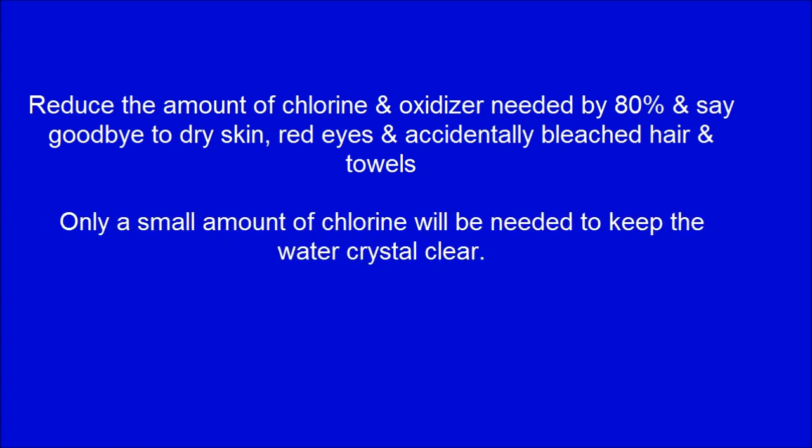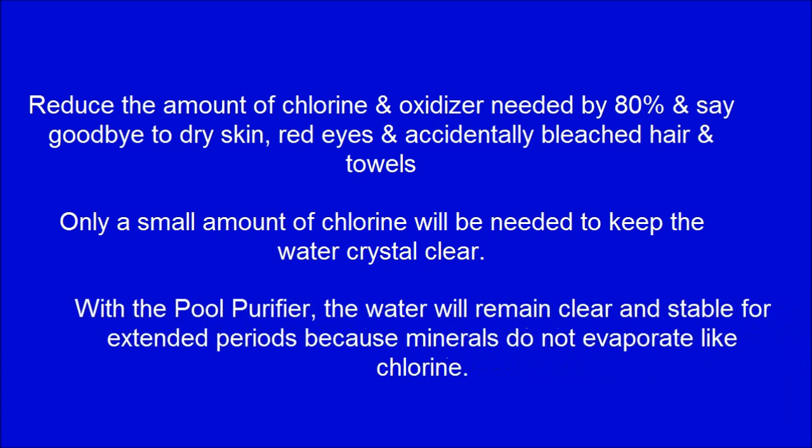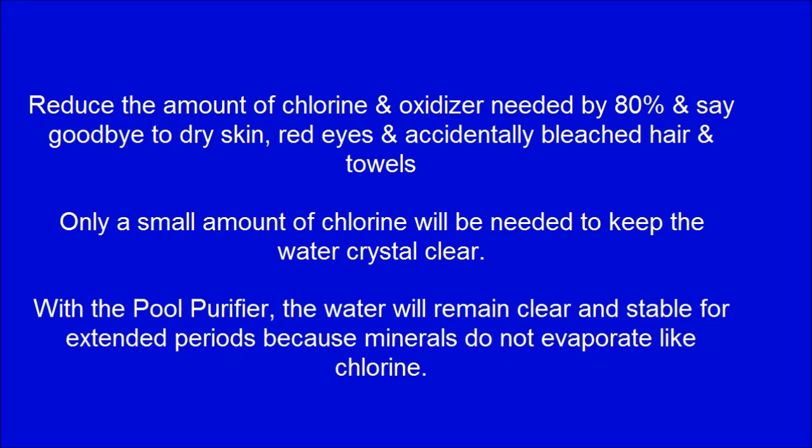Only a small amount of chlorine will be needed to keep the water crystal clear. With the pool purifier, the water will remain clear and stable for extended periods because minerals do not evaporate like chlorine. Unlike chlorine, hot summer conditions will not degrade but instead enhance the performance of mineral ions.